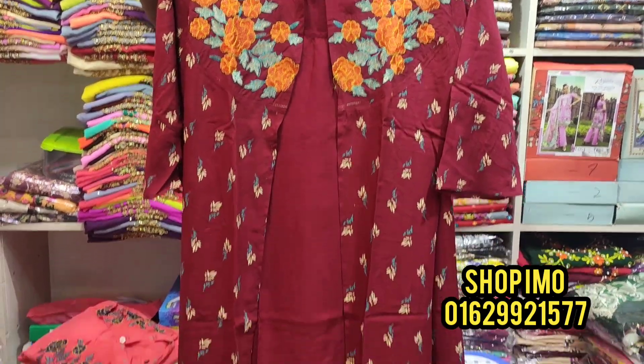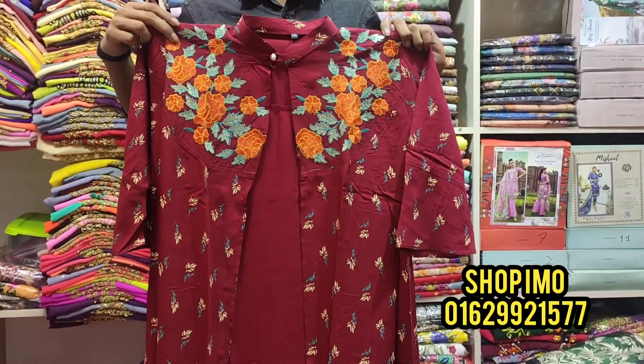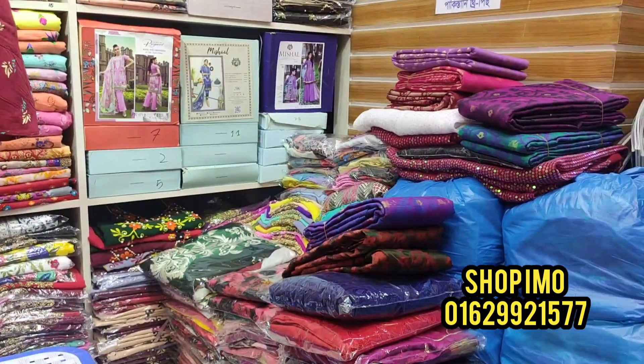Assalamualaikum viewers, welcome back to my channel. I am Rupa Akhtashreema from Reporter Rupa. We are going to see a one-piece collection at MB Collection Shop.